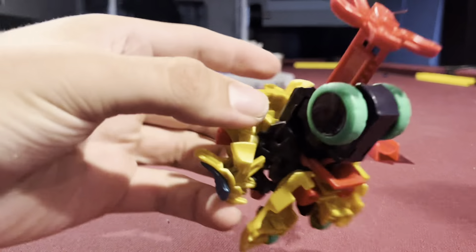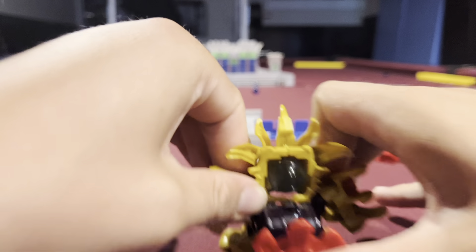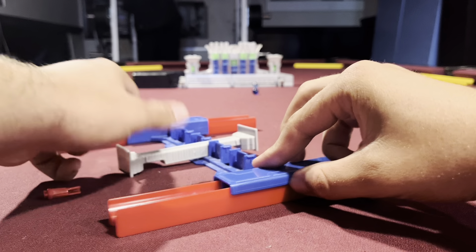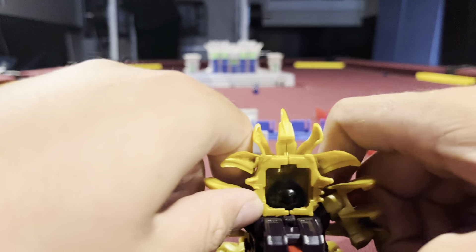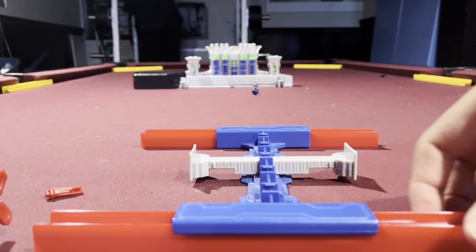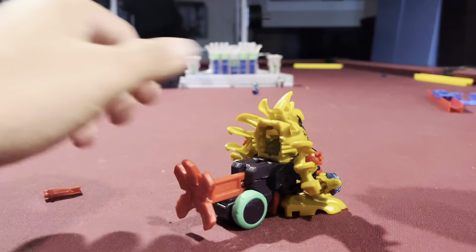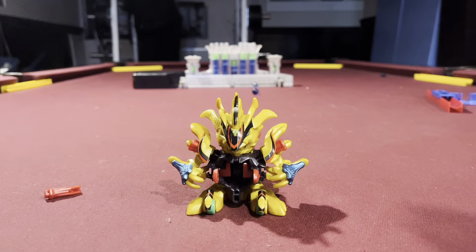We're going to be doing it with and without emblem charge. This is without. Pretty good. I think I moved it a little when I was turning it, but halfway. So definitely it was a little more powerful. I know we can't really tell from that, so I'm going to set up the targets and then we are going to shoot them.